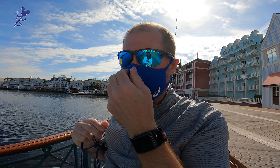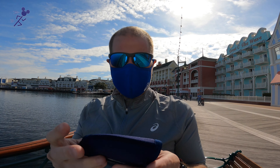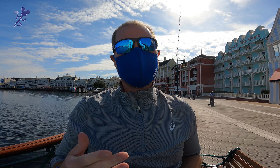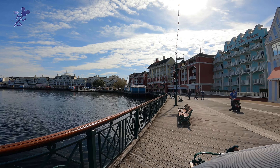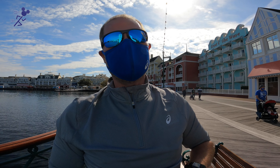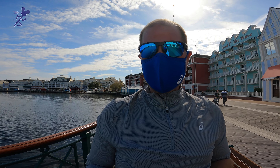That does feel very comfortable — it's not as hefty. It's light. My glasses are fogging up again, but that's to be expected; I think that's everybody. These feel pretty good. I'm trying to compare it to a regular cloth face covering and I feel like this feels better than that.